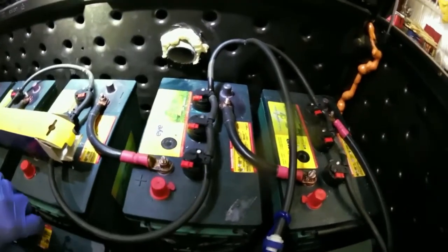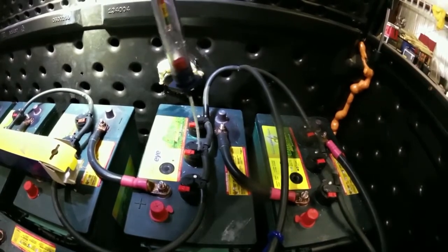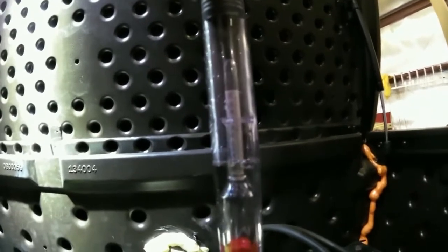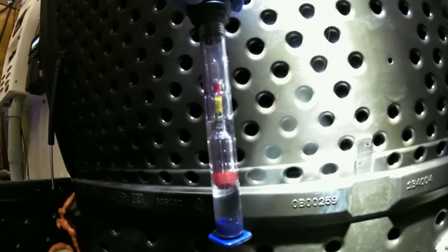If you want to check specific gravity on a cell, all you have to do is pop these little ports, and you can conveniently siphon out some electrolyte. When the float starts floating, it'll tell you what the specific gravity is. So here you get a 1.28 — you can read it as 1.28 or speed-read it in the green.